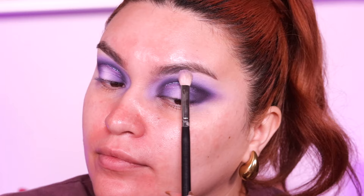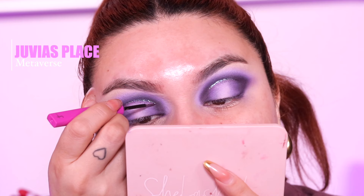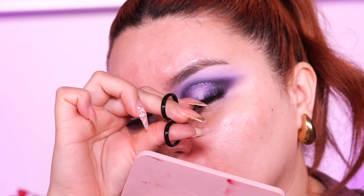We're also going to take that pink shade and apply it on the brow bone. Taking the Juvia's Place glitter liner, I'm going to apply this only in the crease of the eye right above that purpley glittery shade, just to give that extra oomph. Then I'm applying the Chingona lashes from my brand, She Lashed Lashes.